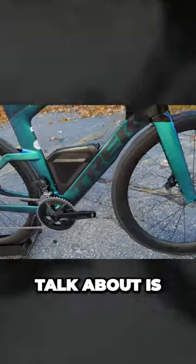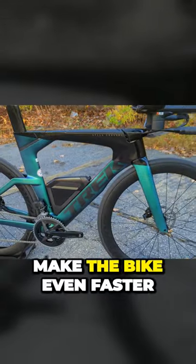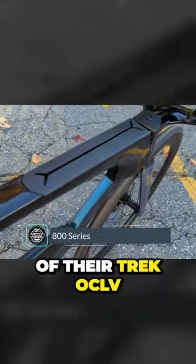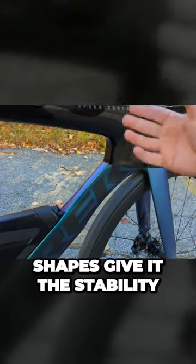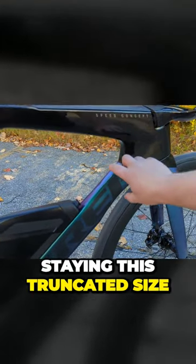Some of the cool things we'll talk about is how they integrate the water bottle in to make the bike even faster. This bike is carbon only, made out of Trek's OCLV 800 series carbon fiber. The cam tail airfoil shapes give it the stability of a longer airfoil shape while staying this truncated size.